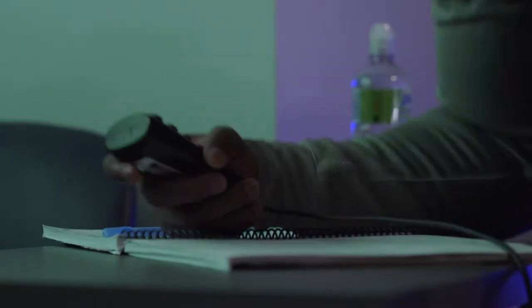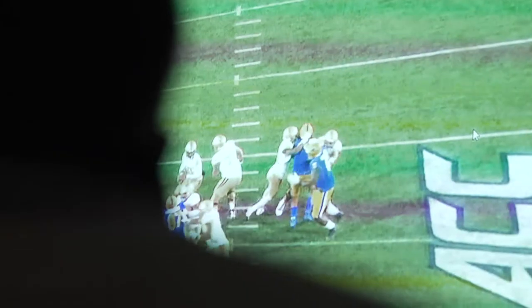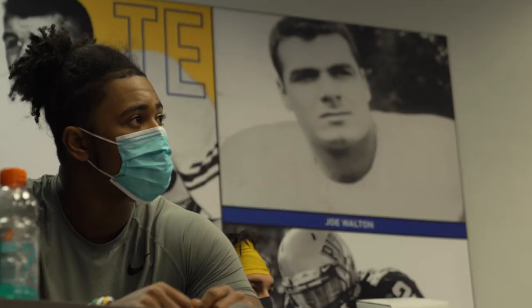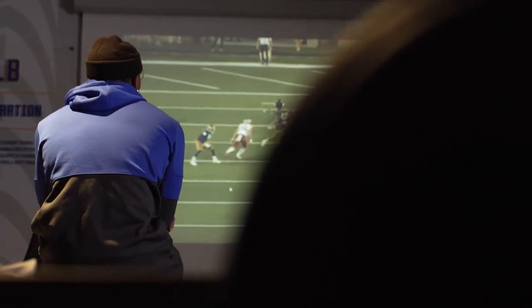A lot of our guys are putting in a ton of extra time as they want to work to perfect their knowledge of the playbook. So these guys are all volunteering to come over and spend extra time, which is one of my favorite parts of the day. And we leave time open for them to come in and have some individual meetings throughout the course of the day.